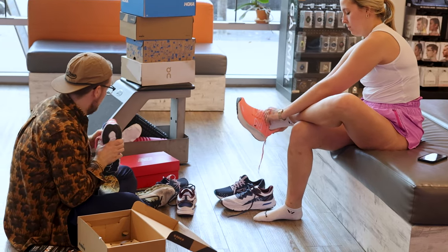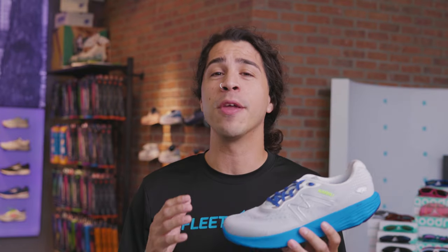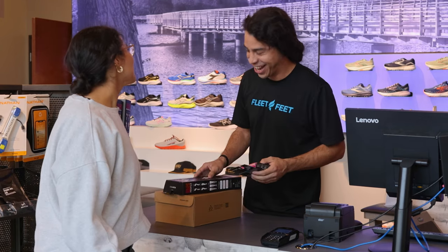Now that we've covered a few tips on the proper fit of the shoe, make sure you visit your local Fleet Feet, get sized, explore options, and get out the door. There's plenty of comfortable miles ahead for you.